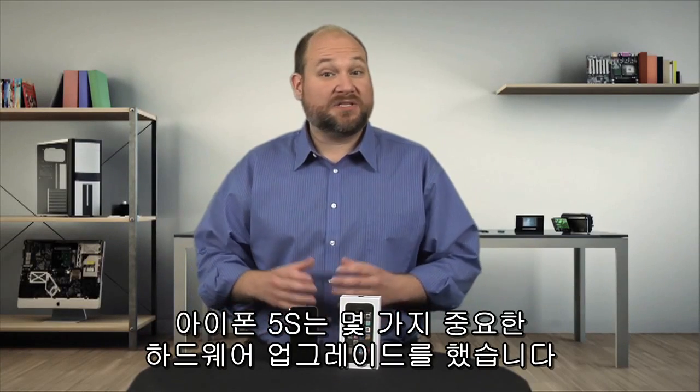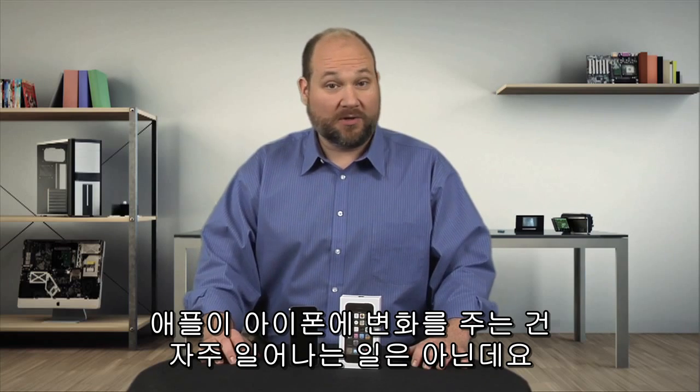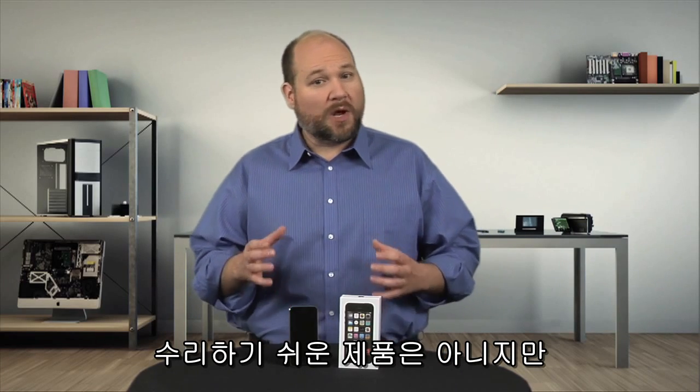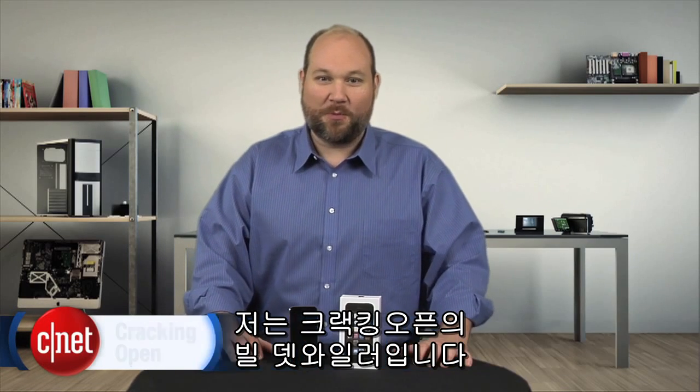The iPhone 5S has several important hardware upgrades, but Apple didn't change the phone's overall design. And although it isn't the easiest phone to repair, with the right tools and a little patience, it is possible. I'm Bill Detweiler, and this is Cracking Open.